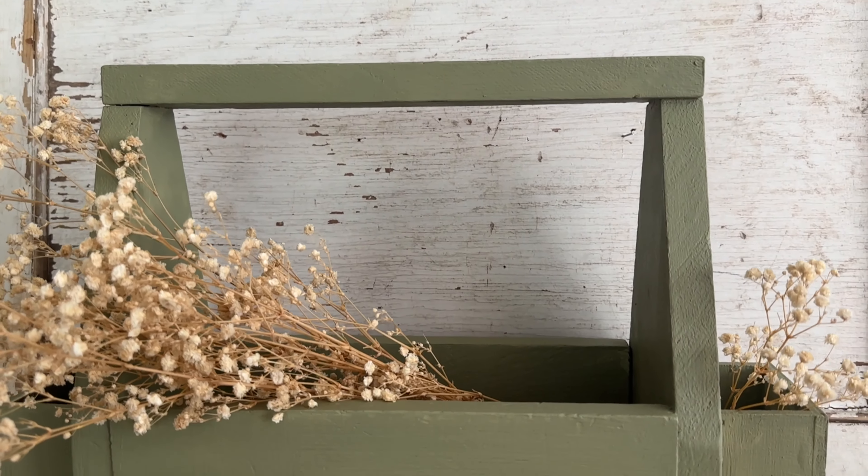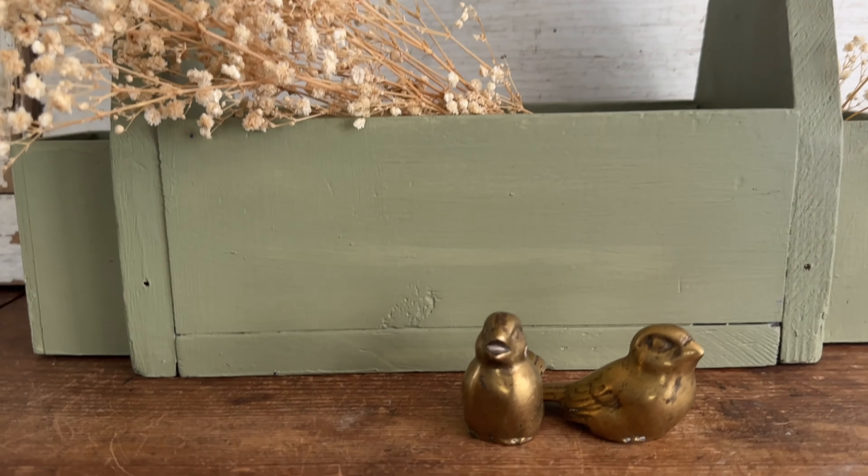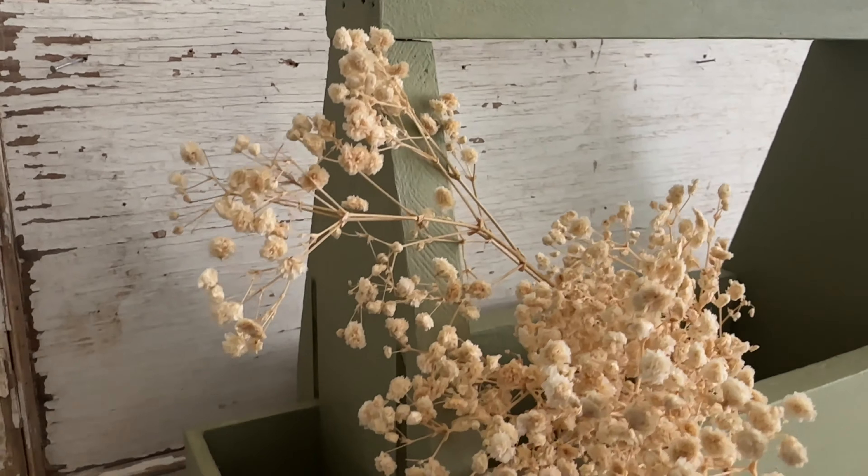This customer wanted sage green with baby's breath. Here's the final look and I am in love — it just took this piece up to a much more high-end farmhouse look. Drop me a comment below and let me know if you have ever tried a custom color blend.